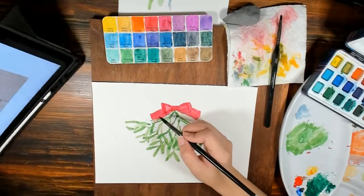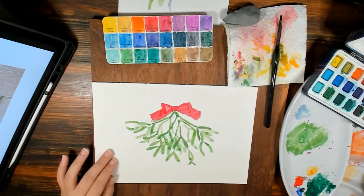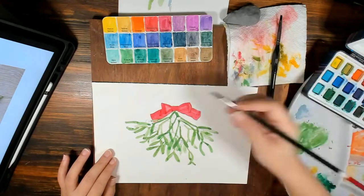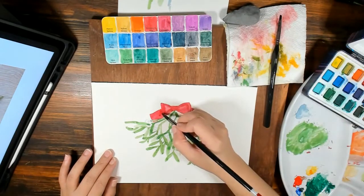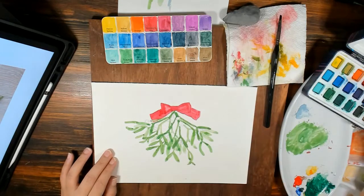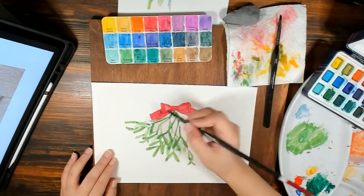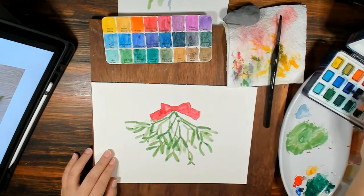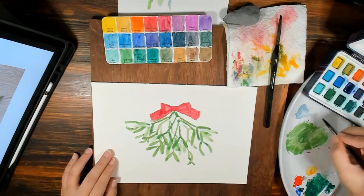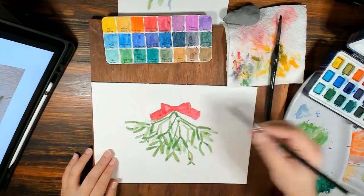I'm going to deepen some parts, especially here where the shadow is. If you want to darken red, you can add green or you can add blue — I usually add blue. It'll give you the shadowing you need. You don't necessarily have to add brown and things like that.